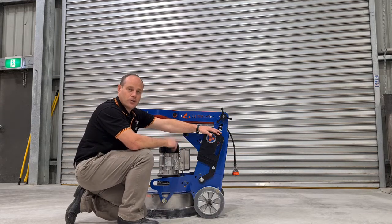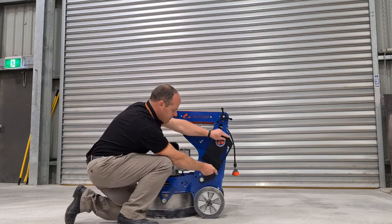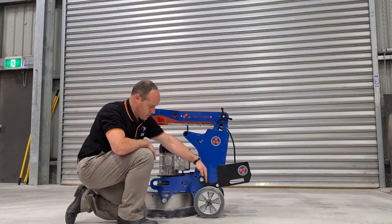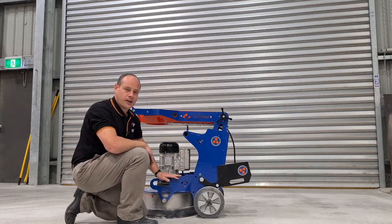So you can move one weight or both to the rear position. To do that, pull the pin out and slide the weight down to the back. In this position, being behind the wheels, it's taking weight off the head of the machine.